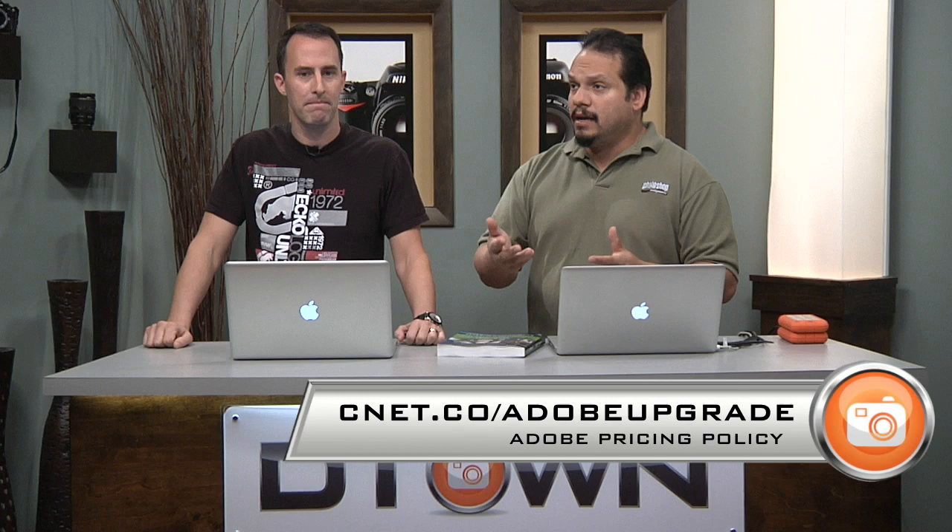The other thing worth talking about is the Adobe price upgrade change. Basically, Adobe turned around and said CS6 users — if you want to upgrade to CS6, you have to either be on CS5 or CS5.5. They were telling you upgrade now, and then when CS6 comes out, upgrade to that. There was a lot of spirited conversation about this.